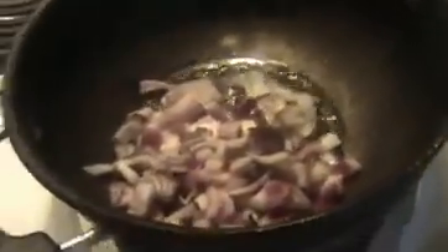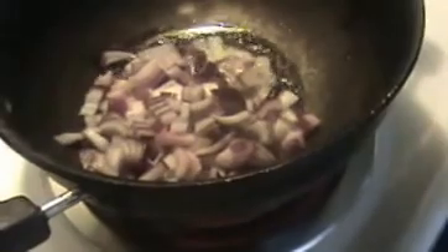Now I am going to turn off the flame. The grounded paste is ready. Heat some more oil in the pan, make sure the oil is hot. First I am going to put chopped onions. Stir it nicely until the onions are slightly transparent.